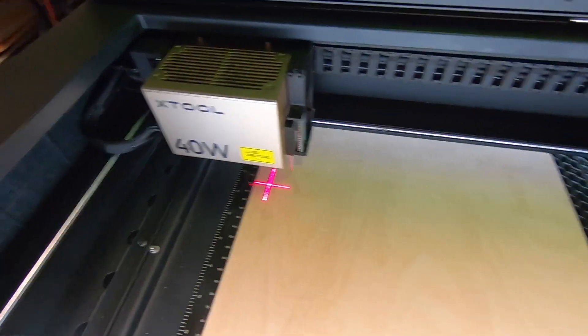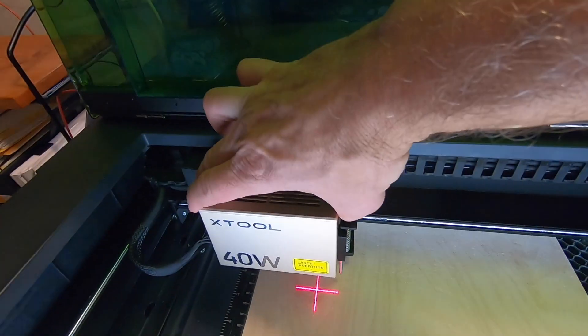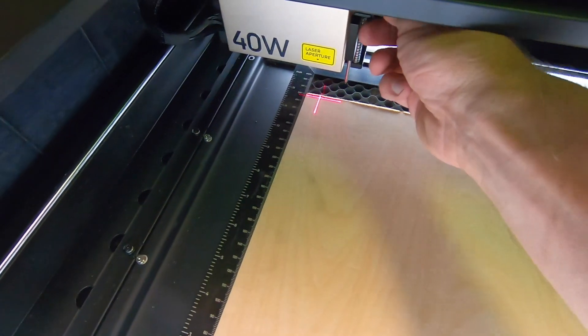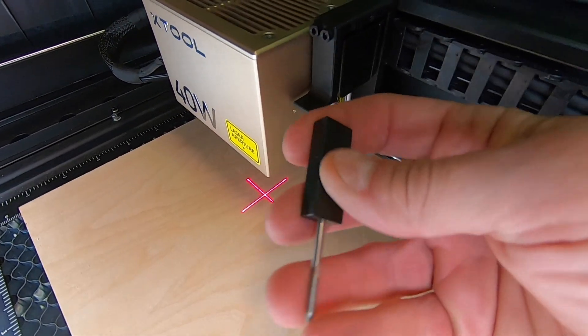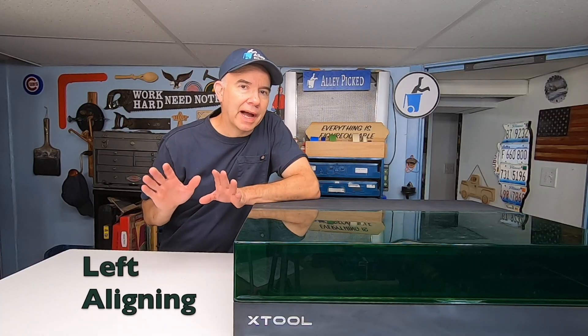Here's something kind of odd that I've never heard anybody mention: there's no handle to move your laser head. When aligning the laser before you cut or engrave, you have to manually move this head around. I wish they put a handle there that you could grab. Several times I've knocked off this magnetic thickness adapter. It's not a big thing, but it seems kind of obvious. Another odd thing — the laser head doesn't move all the way to the left. Let me show you what I mean.